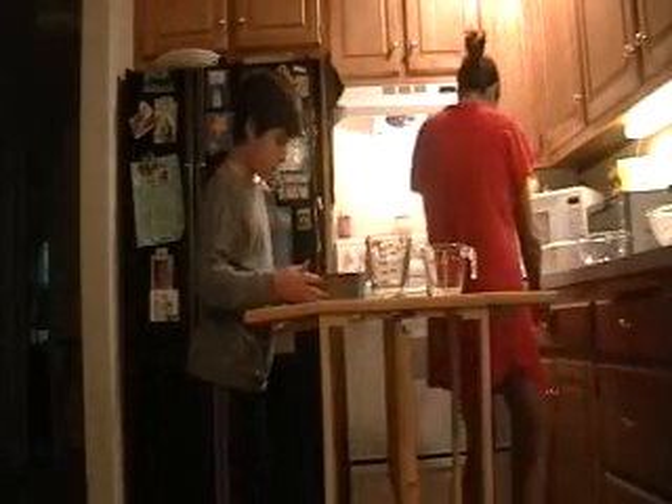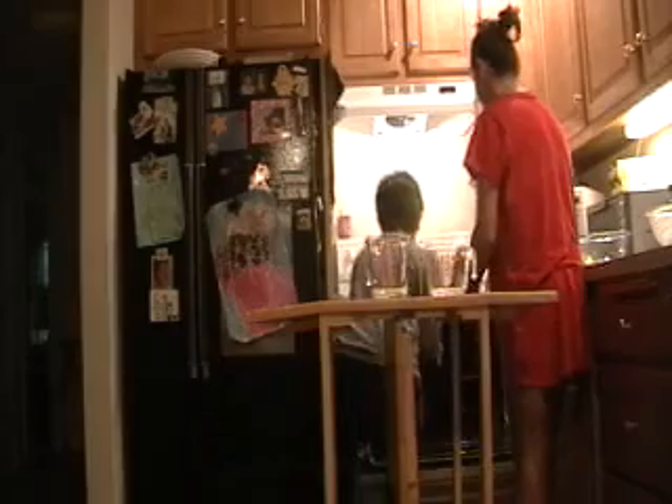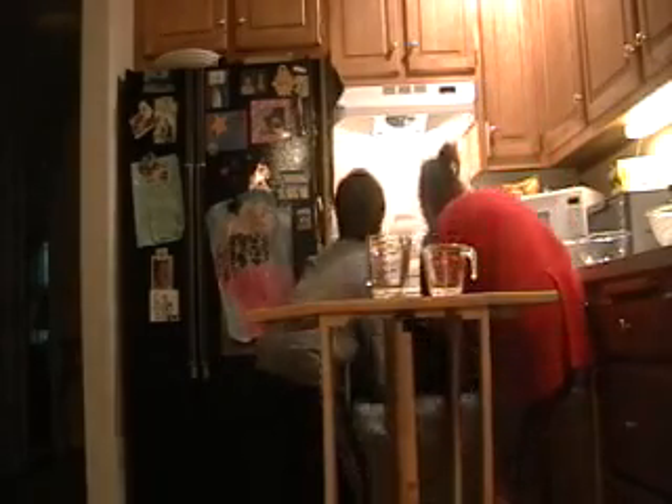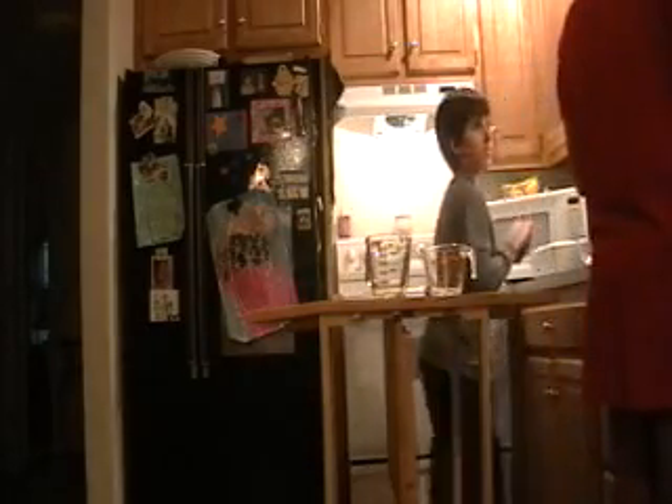Okay, so our oven is preheated and ready. We're going to take our batter — it should look like this. We're going to open the oven, place it on the very bottom rack, about at the fifth slot, and shut it. How long does it cook? We want it to cook for an hour — 60 minutes. Just let that set itself, and now it is ready.